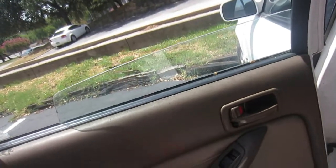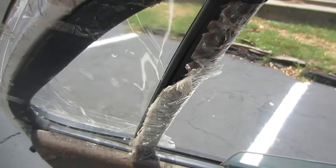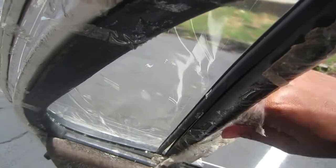I got my new window from pick-and-pull, so I did this job twice. And I guess it was easier the second time.